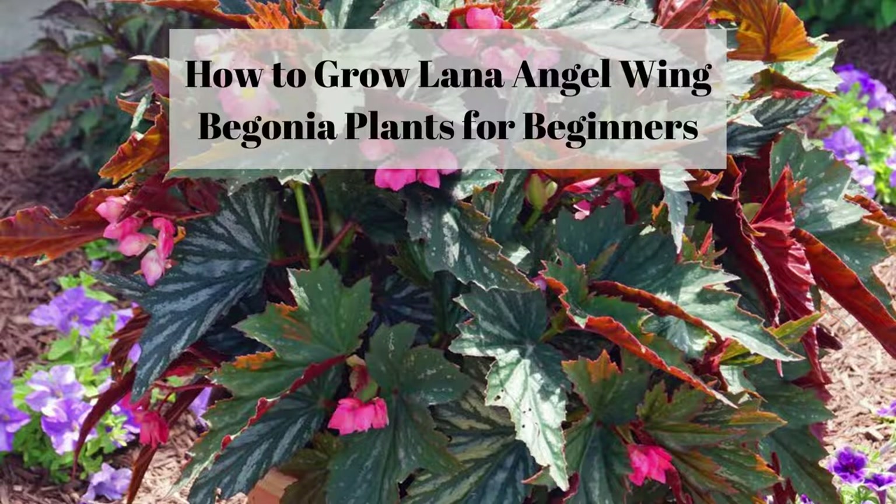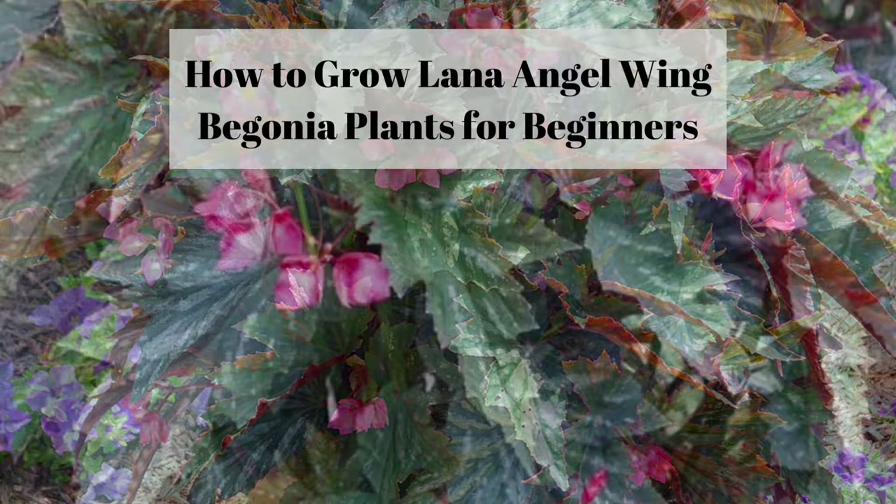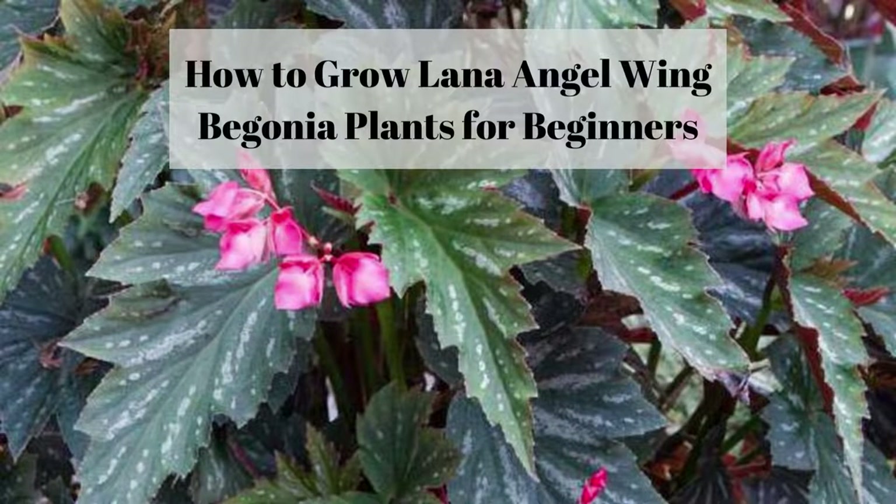Lana begonias can be companion plants to coleus, lobelia, and lobularia plants, and are able to survive winters in zones 9 through 11. Here are three easy guidelines to follow to grow a big, beautiful Lana angel wing begonia plant for yourself.